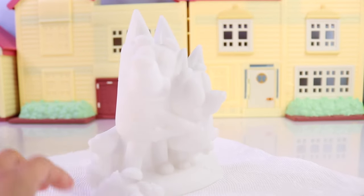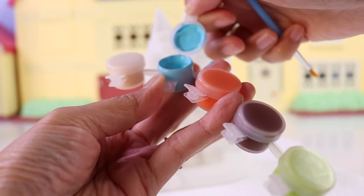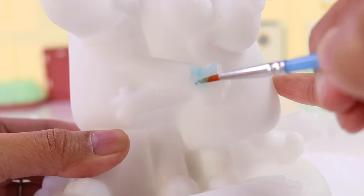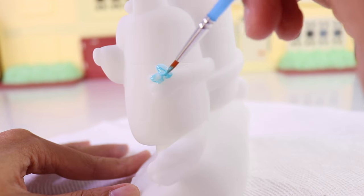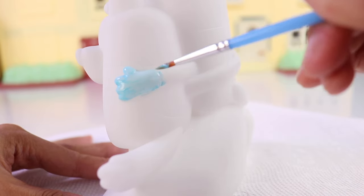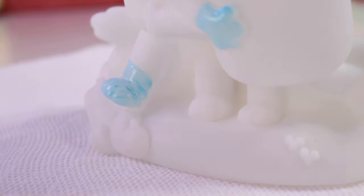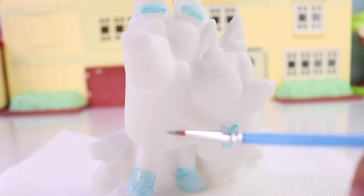So what do you say that we start off with our Bluey figure? We're going to start off with the lightest color of blue for her eyebrows and her hands. Let's not forget the other hand that's behind Bingo — Bluey is hugging her little sister. And we're also going to use that color for her feet and also her belly.